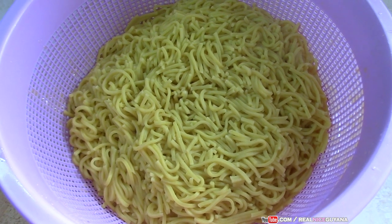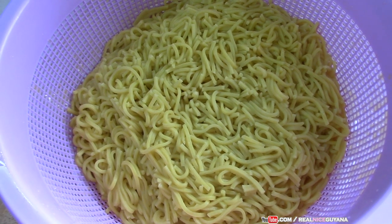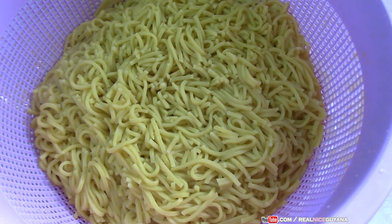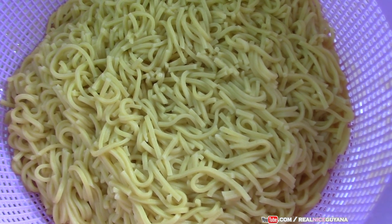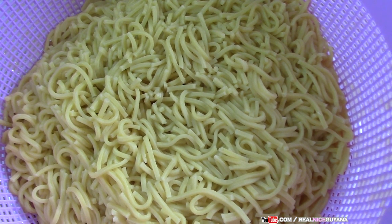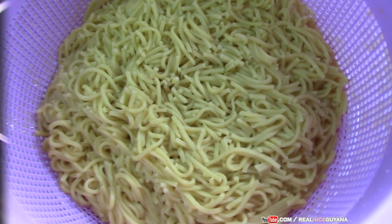Once you strain your chow mein, sometimes you leave it there and get carried away doing other things, and it sits there for a while with a lot of heat trapped inside — that's what causes it to get soft. At the end you say, 'I don't know how this chow mein got so soft.' That's the reason why. So run some cold water on it to stop the cooking process.